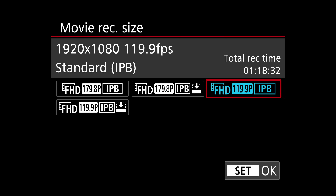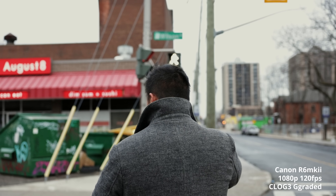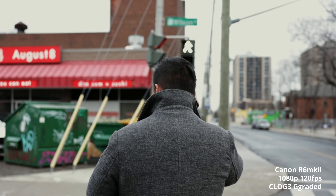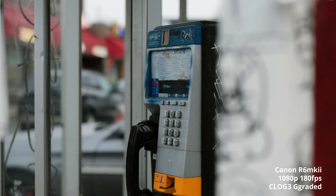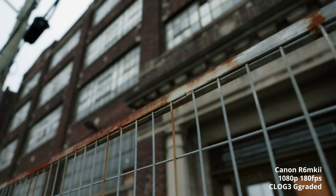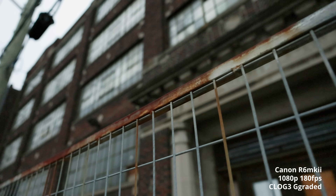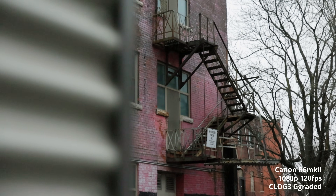For slow motion you can shoot 120 frames per second or all the way up to 180 frames per second — that's IPB, 10-bit, 1080p. I did notice it took a hit in dynamic range and the image is noticeably softer with more noise in the shadows when shooting C-Log 3. If you're not shooting C-Log it looks a lot cleaner, but you can see the noise in the shadows even at 800 ISO in daylight.